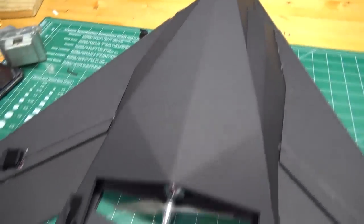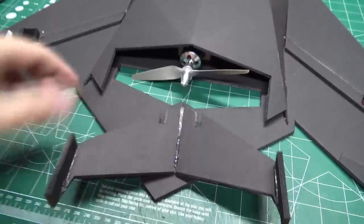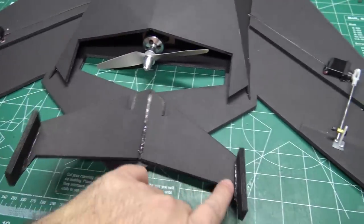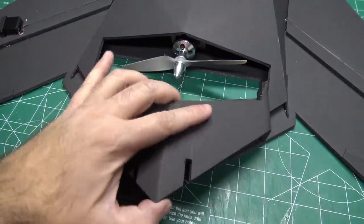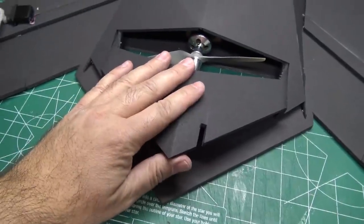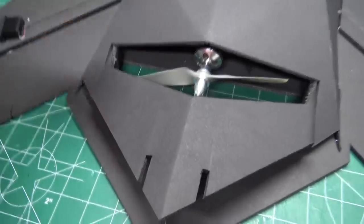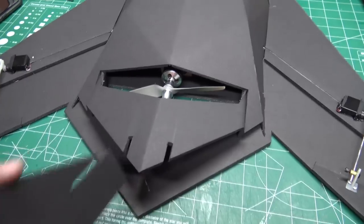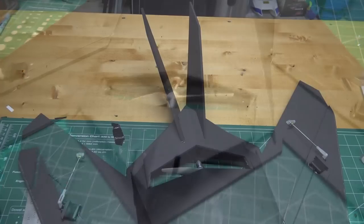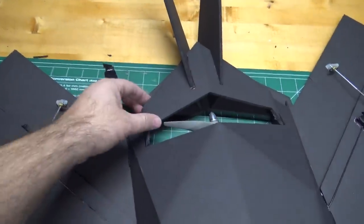We've got the top of the fuselage all glued down to the airplane. Now I'm working on the thrust plate — do a test fit and run some beads of hot glue in all the double 45-degree bevel cuts, then place it in and hold it in the right shape while the glue dries. Make sure the side pieces go straight down, because that's where you're going to glue in the vertical stabilizers. Then we glue the whole thing down.